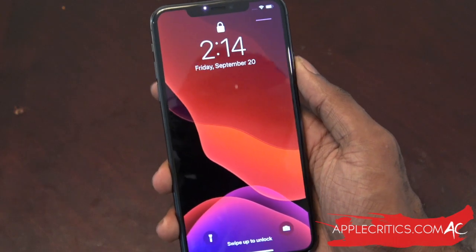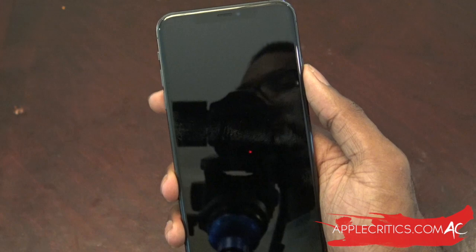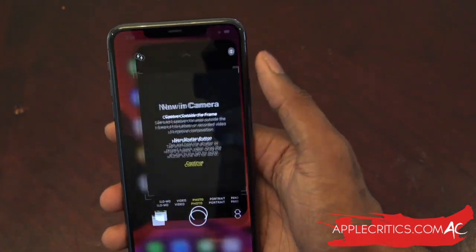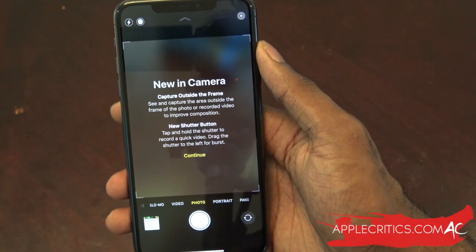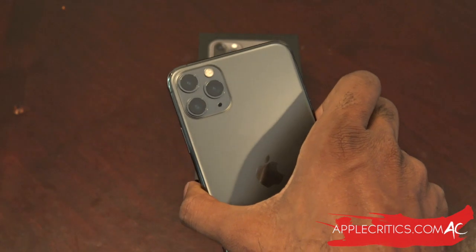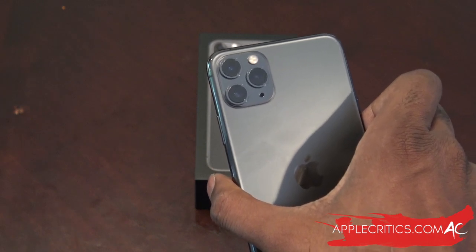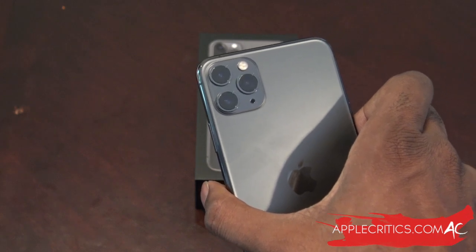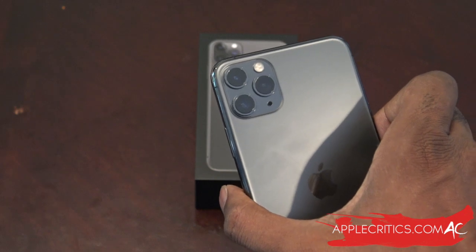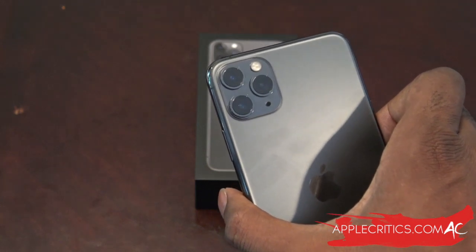Face ID is noticeably quicker — it recognized me just like that. Now let's look at what everybody's been waiting for: the camera. Opening the camera app gives a notification about capturing outside the frame and there's a new shutter button. Looking at the three cameras: the primary camera has optical image stabilization and f/1.8 aperture; the second is a 2x optical zoom telephoto at f/2.0 versus last year's f/2.4 with optical image stabilization; the third is an ultra-wide f/2.4 camera with a 120-degree angle of view. The telephoto is mainly for portrait, and the ultra-wide gives more depth of field.